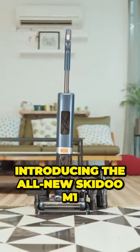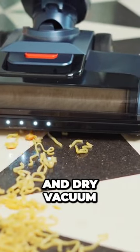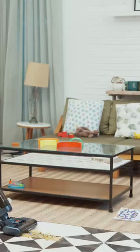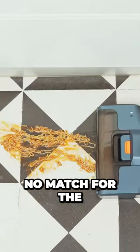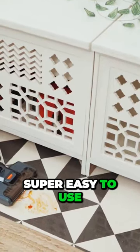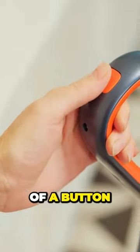Introducing the all-new Skidoo M1, an incredibly powerful wet and dry vacuum that picks up liquid spills and dry waste in seconds. Sticky food spills are no match for the Skidoo M1. It is super easy to use, comes with a large water tank, and starts with just a click of a button.